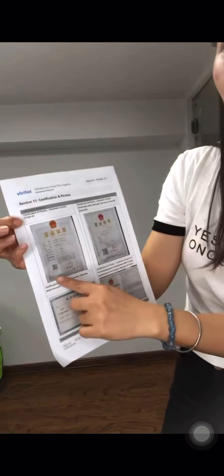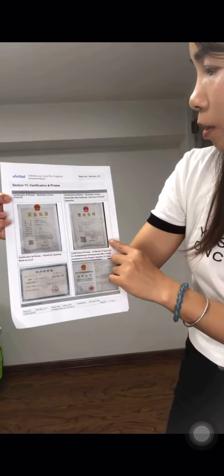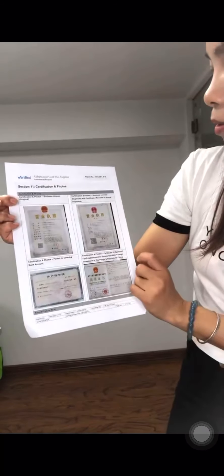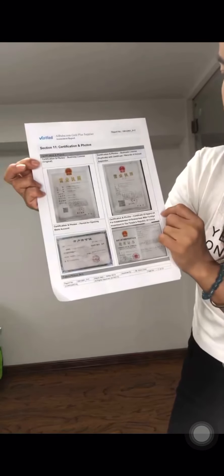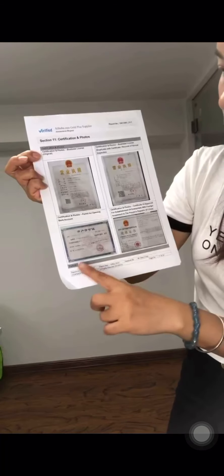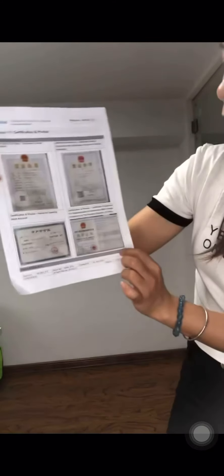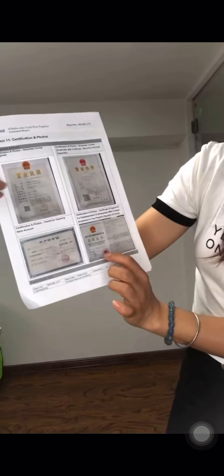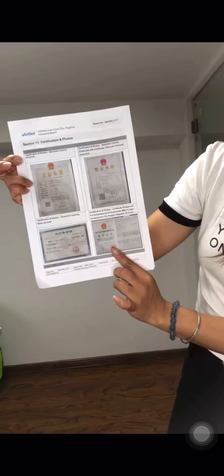This is the business license, and this certificate is verified each year. This is the permit for opening a bank account, and there is the certificate of approval for establishment of enterprises. So we are a reputed company.